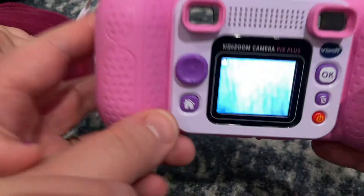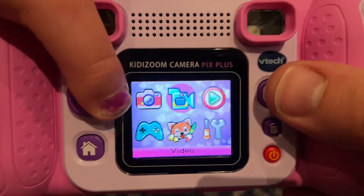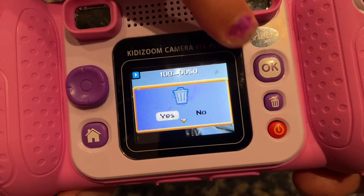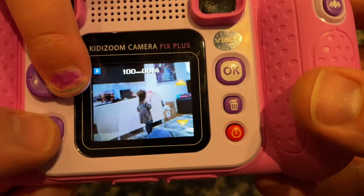But first, before we delete them, let's just show you quickly — other than taking pictures, what this camera can do. It's got a video camera, it's got the picture viewer. So these are all the pictures and we could delete a picture just like this using the joystick, and you can scroll through the other pictures.